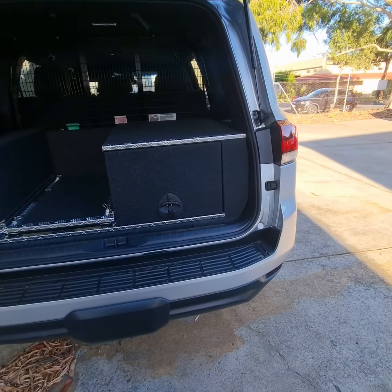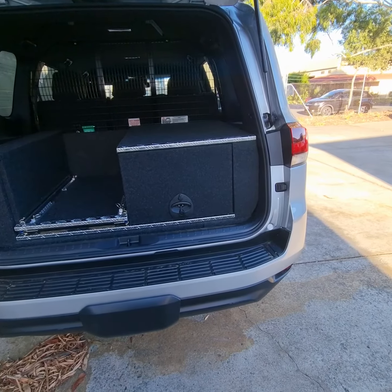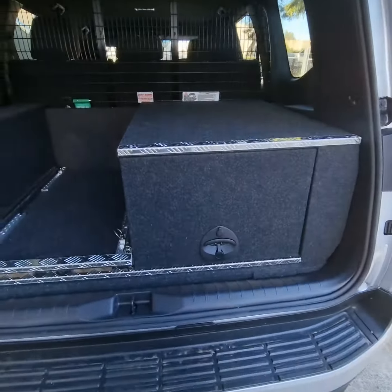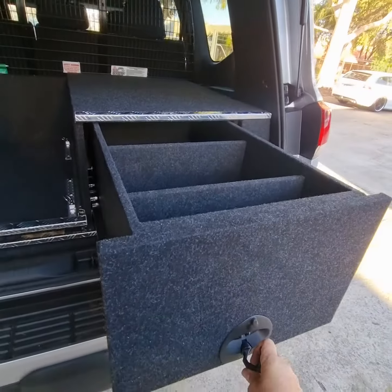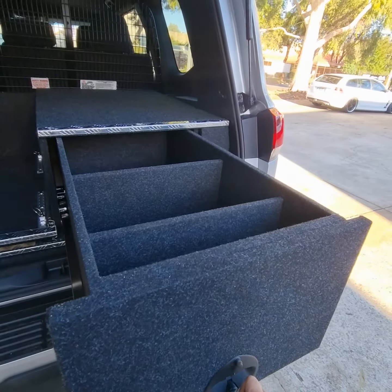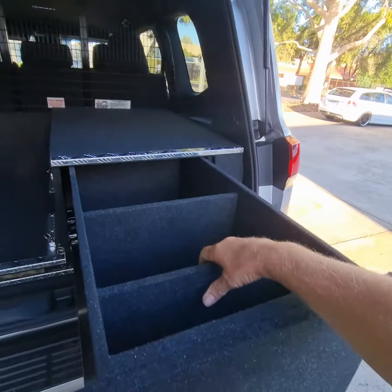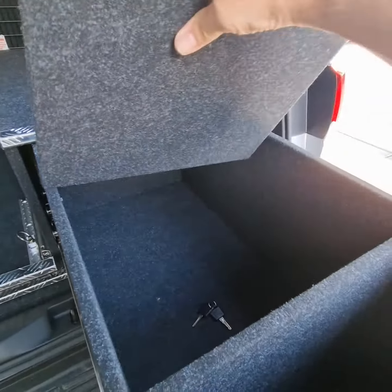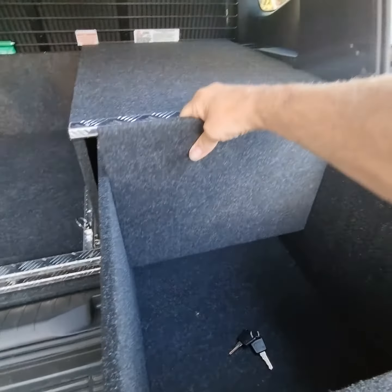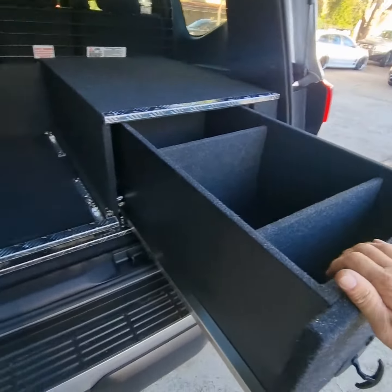Here we have a 300 series that we've done for the state government, South Australia — a bit of a custom build. They wanted a particular depth internal drawer, so we've got basically about 400 high overall. Same as our normal systems, we've got our removable dividers which press fit in — they remove and refit anywhere in that drawer.